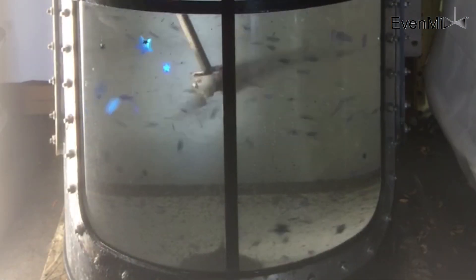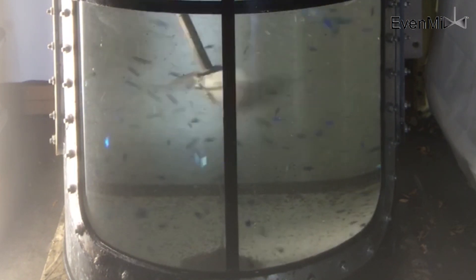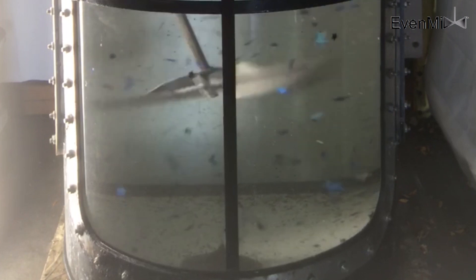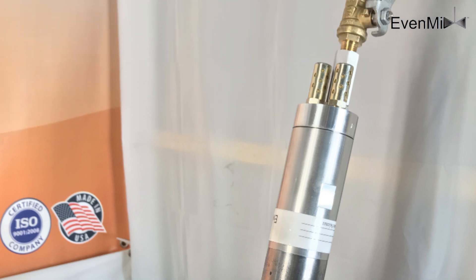In a closed head with a 2-inch center bung on the top lid? Yes. In an open head with an inch and a half or 2-inch center bung in the top lid? Yes. Just pick your drive — air or electric. You could use this same mixer on an IBC? Yes. Evenmix is modular so you can use it in the way that suits your needs.